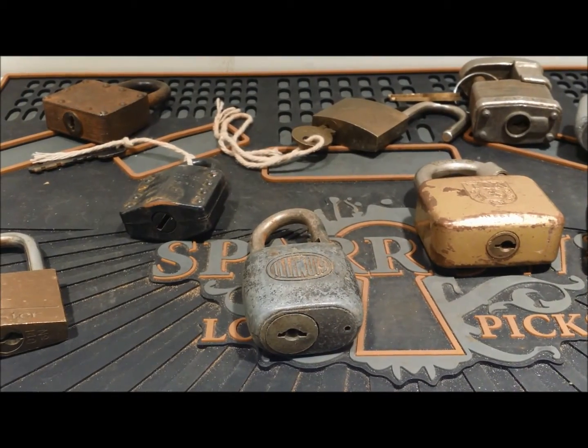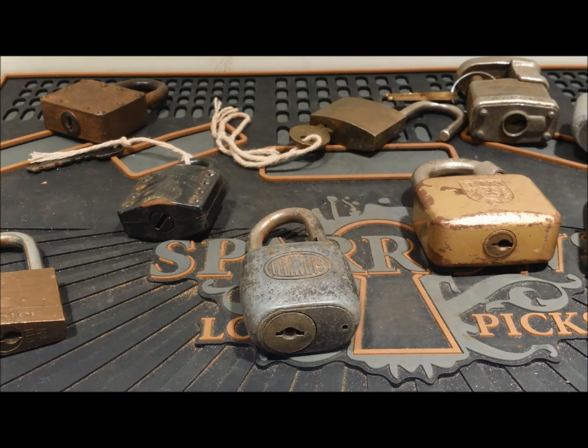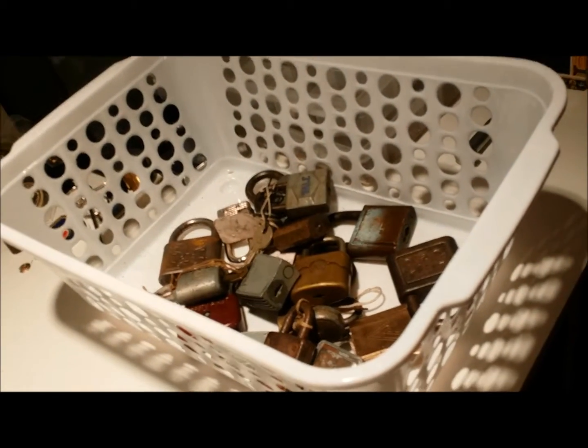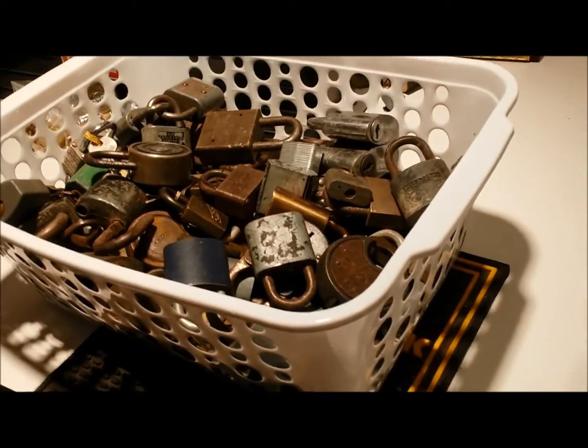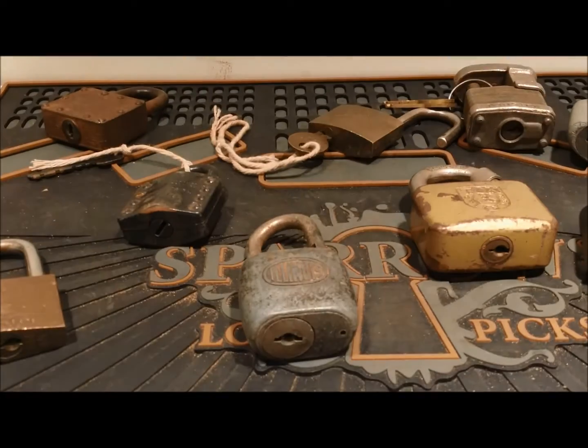Hey everybody, I'm back with 100 pounds of locks and got 10 more on the mat today that I'm going to go through. I've been trying to get a little less long-winded so I'm going to try to speed it up. Still love doing this, still love going through these old locks no matter what they are. This is what we've been through in the second basket and this is what we still need to go through — there's a lot of goodies in there. Now, on to the 10 for today.